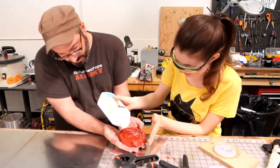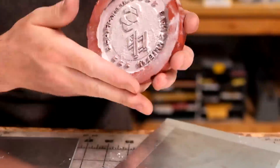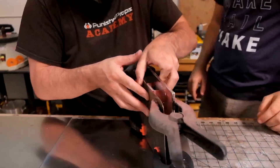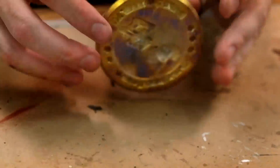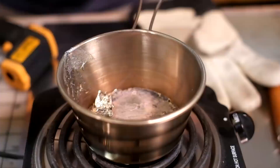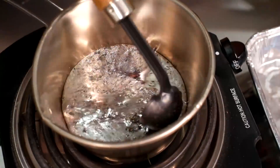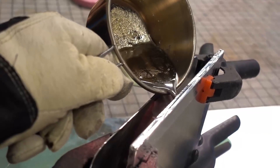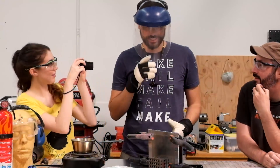Prediction: the fan will blow this everywhere. It's happening! It's covering me. Seems good. What could possibly go wrong? Everything. That is a lot of metal. We are just about ready to do the pouring. Oh — that looks way better. It didn't bubble! It didn't bubble. That's a good sign.